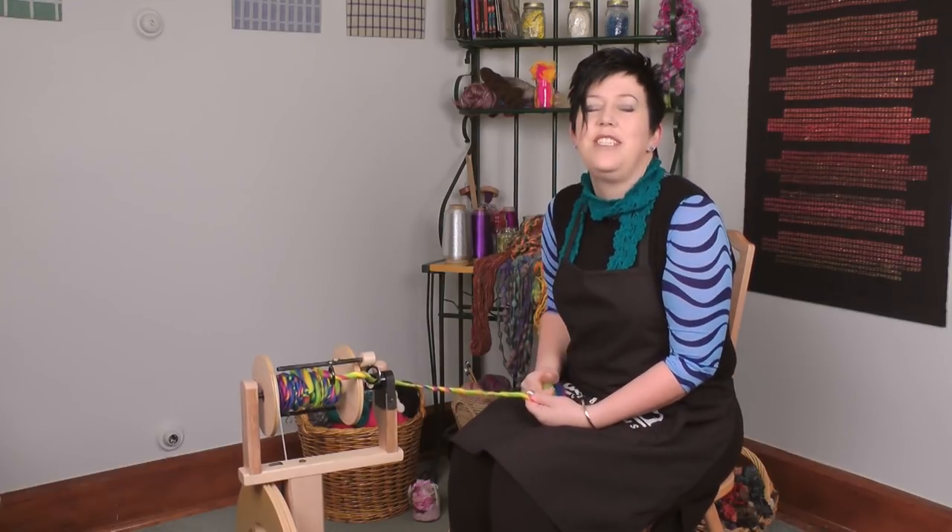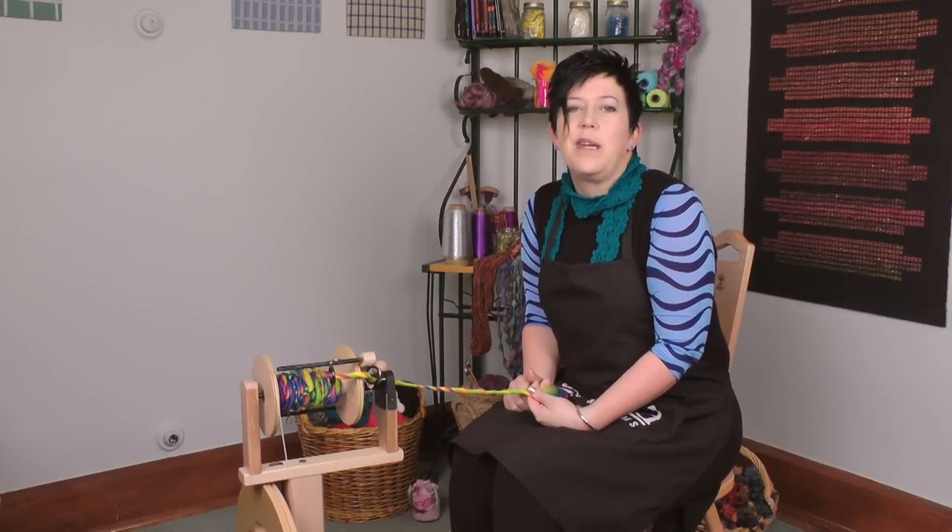Hi, I'm Kate from Ashvids and I'm super excited to introduce the latest accessory for our Kiwi spinning wheel, the Kiwi Superflyer.